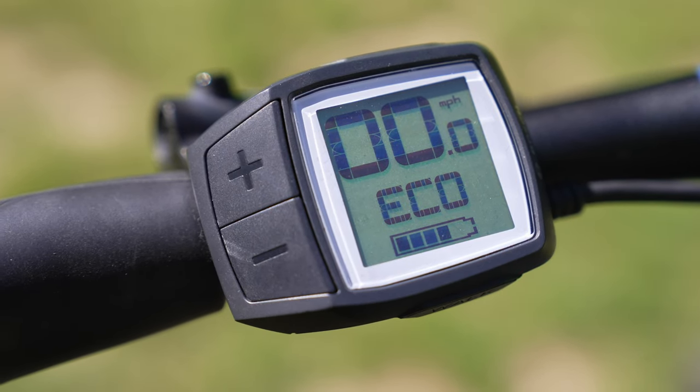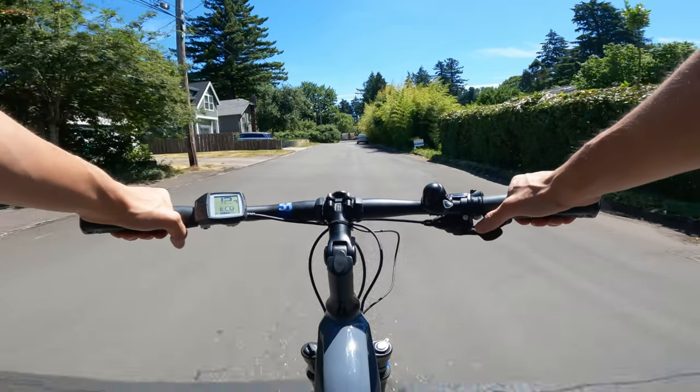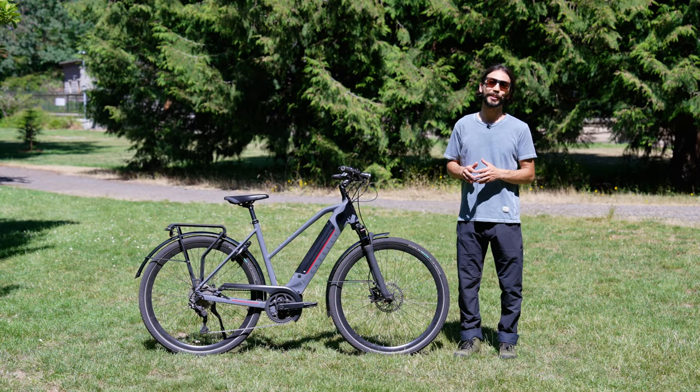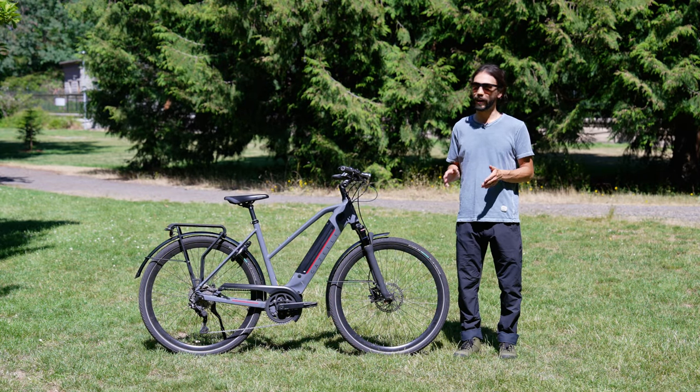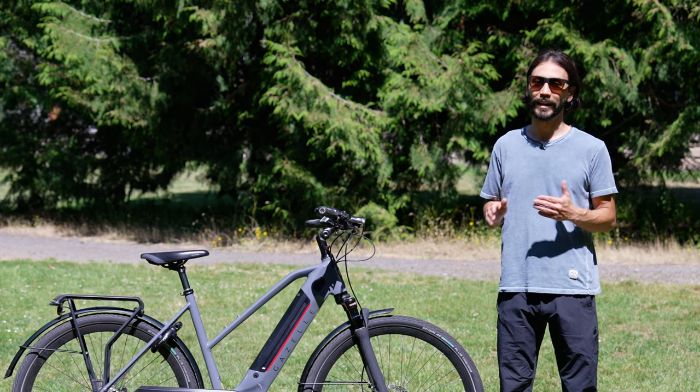The display fitted on the left-hand side of the bars is where you can choose between four pedal assist modes: eco, tour, sport, or turbo. On this display you can see your speed, the range, an odometer, and a trip meter. This bike comes with a torque sensor, a rotation sensor, and a speed sensor.